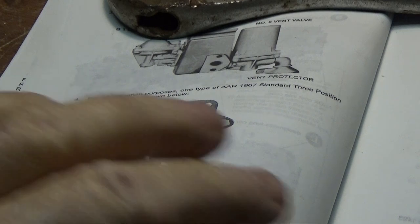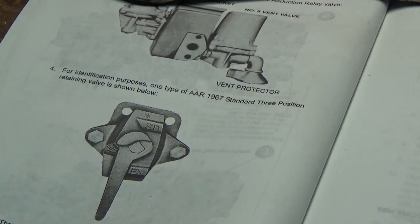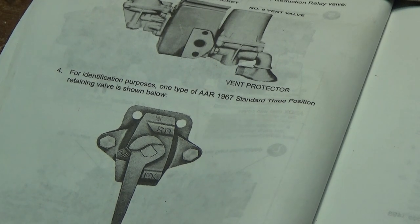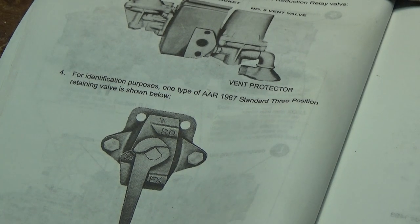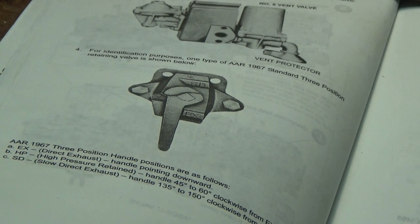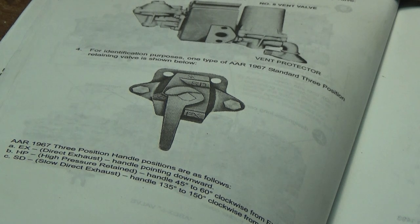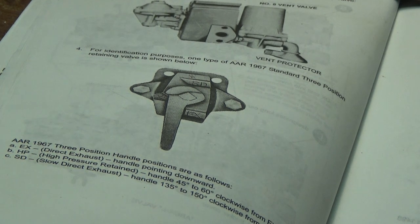Let's take a look at the rule book. This is what your modern day retainer valve looks like, whereas these are the old style. Every rail car has one. This is labeled here — all the way down, position A, is direct exhaust, handle pointing downward. In the middle, halfway up, high pressure retained, handles at 45 degrees and 135 degrees.